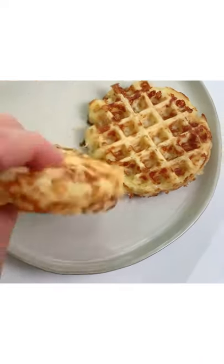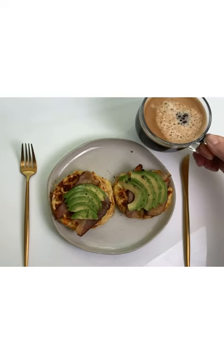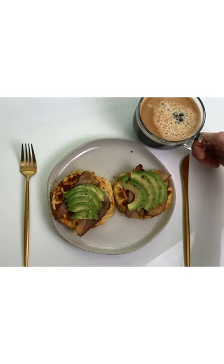You should definitely give it a try and thank you for watching. Oh, and I tried adding bacon and avocado on top and it's such a great breakfast sandwich.